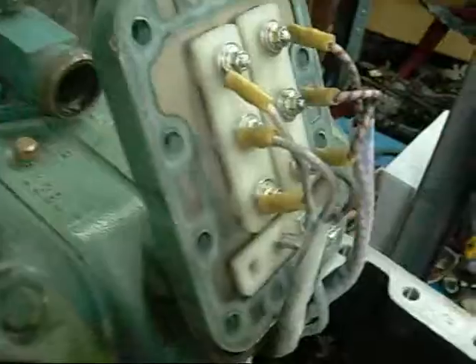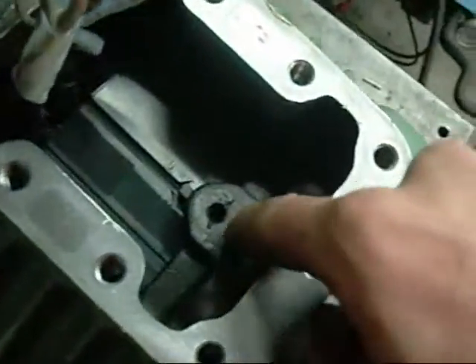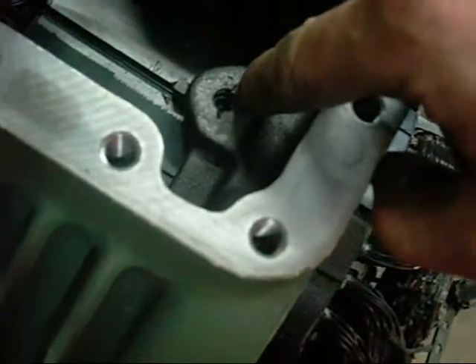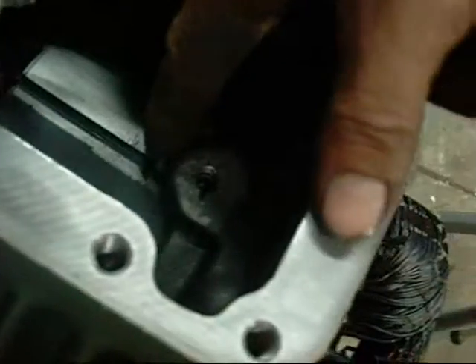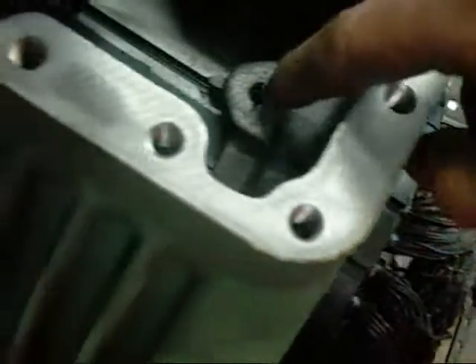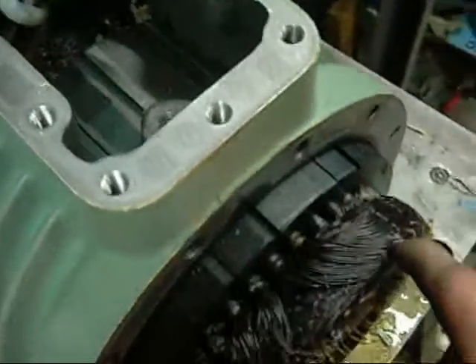Nice little terminal blocks there, well sealed. You can see it looks like a grub screw — they've pinned it in with a punch, and they've also pinned the locking key into the stator with a punch. So I've got to remove that grub screw, then try and flatten that out and remove the key, and then try and drive the stator out as one piece.